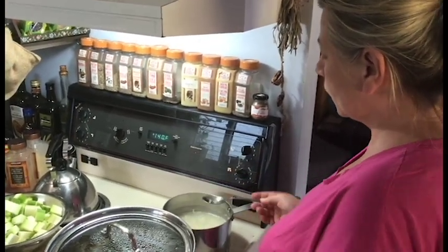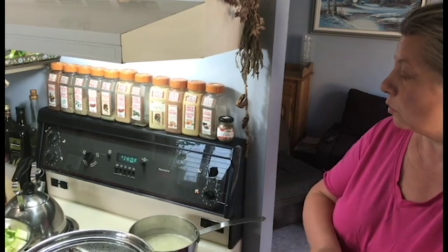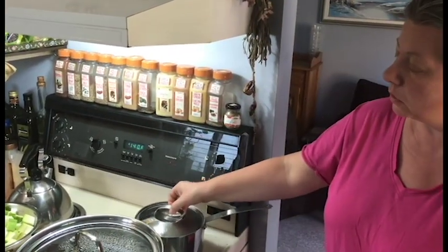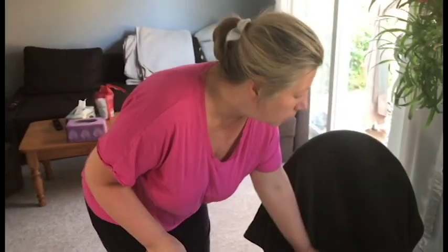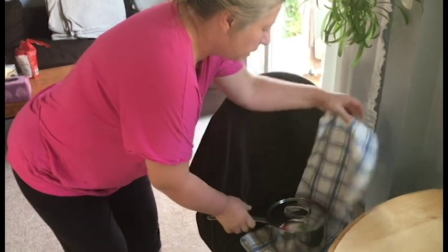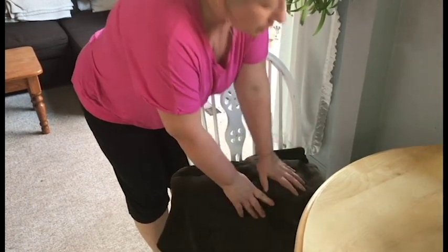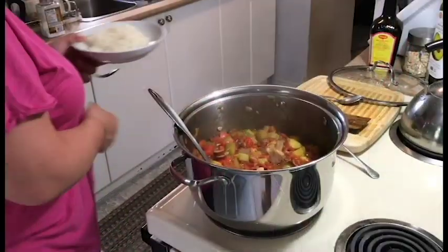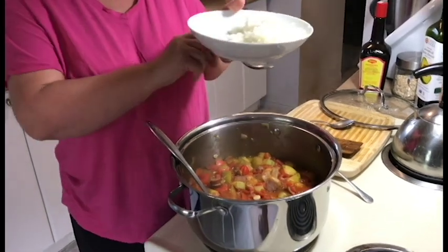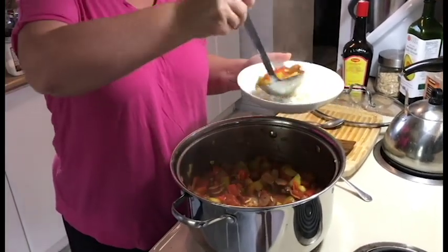The rice is done but there's still a lot of water in it and it's still boiling. My idea of cooking the rice is to put a lid on, then place the pot wrapped up in a towel on the table. It's going to stay like that for half an hour to 40 minutes and the rice will be done perfectly.